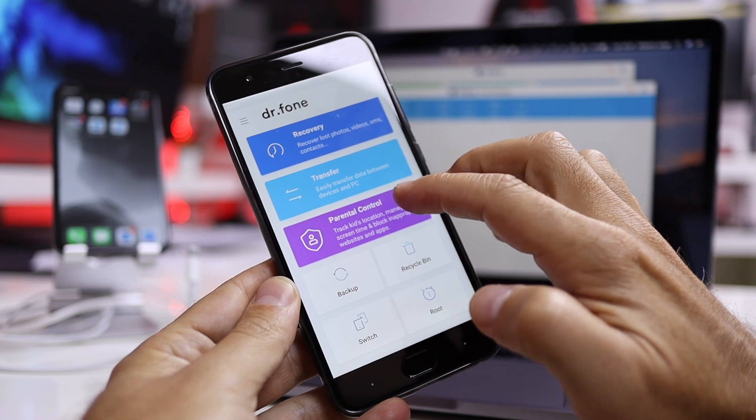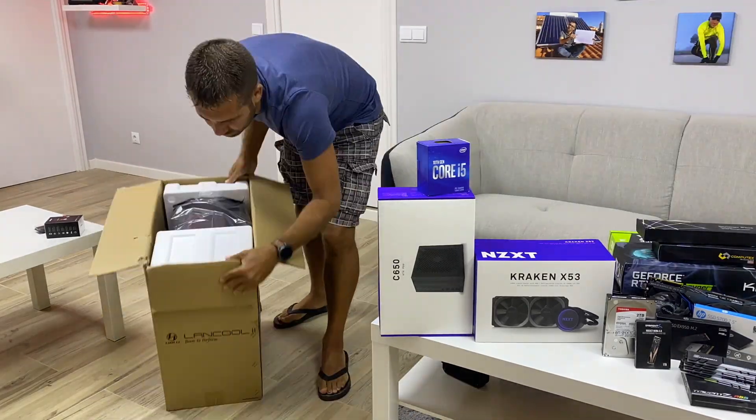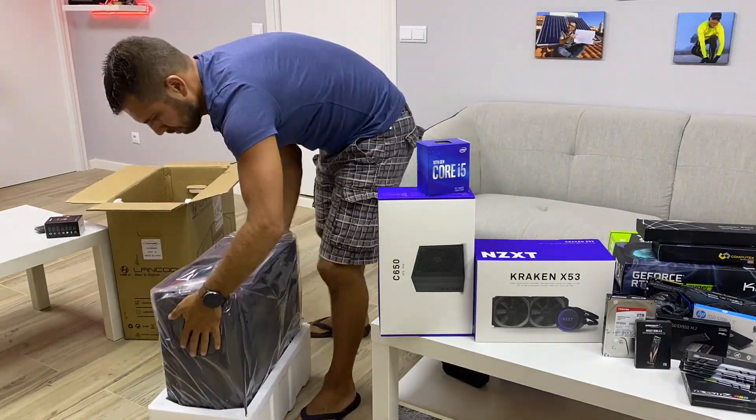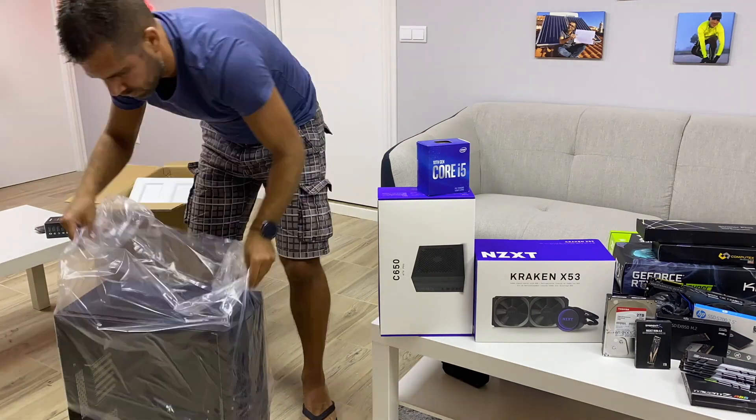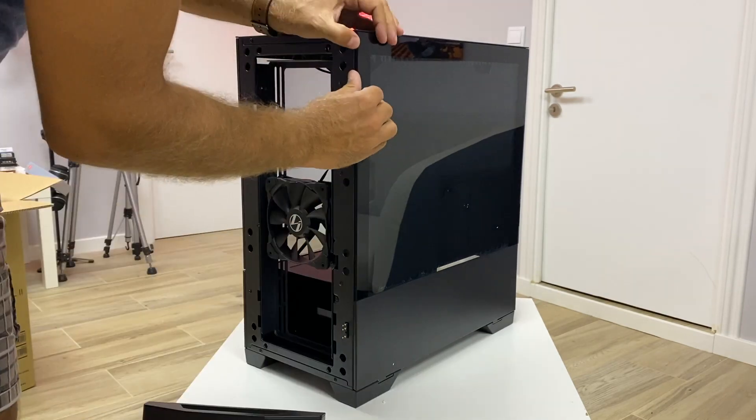Moving to the build of our computer, the first component we should choose is the case. Although it's aesthetic, it has a lot of options in terms of colors and what components it can take, making it a very difficult choice. In this particular case I've got one of the latest cases from Lian Li — this is the Lancool 2. It's spacious with some really interesting features that I will show in more detail when I do the complete review.